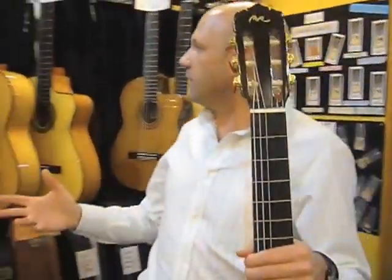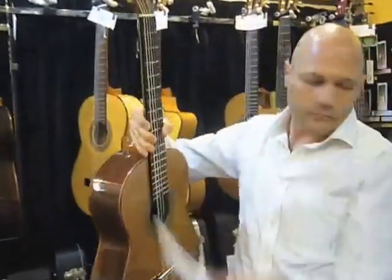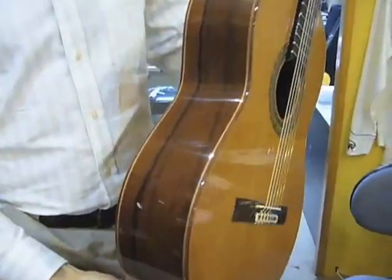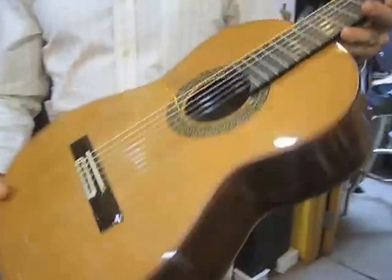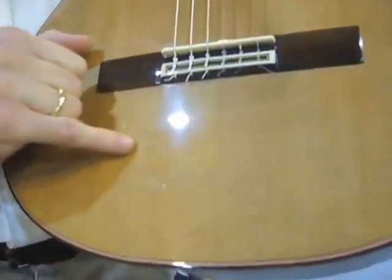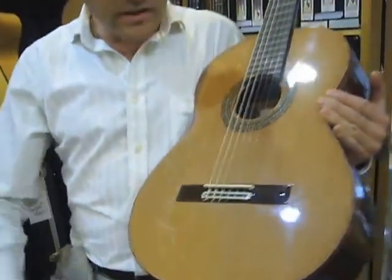Classical guitars are very different. This classical guitar, for example, has more wider sides, is a little bit heavier, and has a little bit thicker neck with higher action. Same issue with the grain — you can see very, very narrow cedar grain. You can see the rings of the tree: the wider rings have been from wetter years, and the thinner ones from drier years. So you can see the climate of that tree growing in that forest.